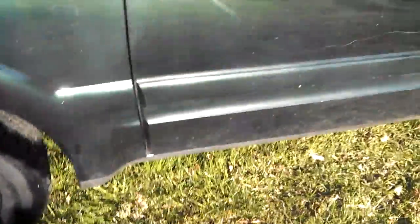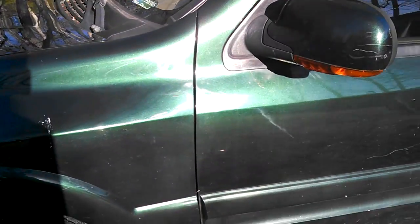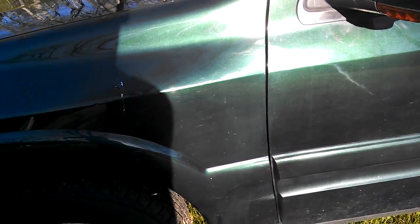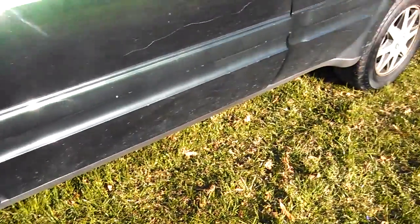You know, everybody likes to put their fingers along this gap right there — it's perfect, in great shape. Nothing really major. Everything is perfect. I'm not too worried about the body damage there is, because it's nothing hindering the performance of the vehicle.